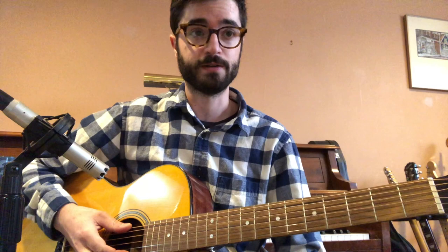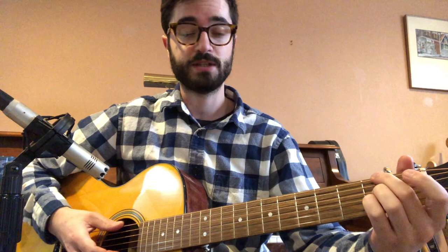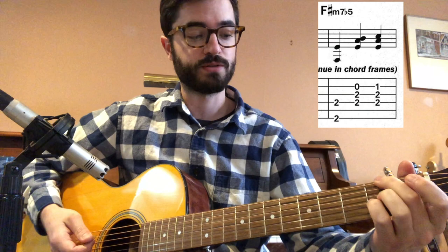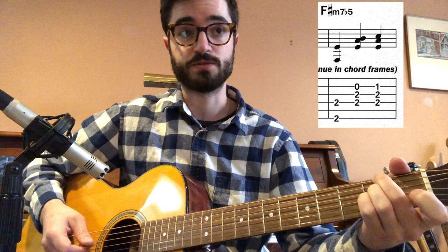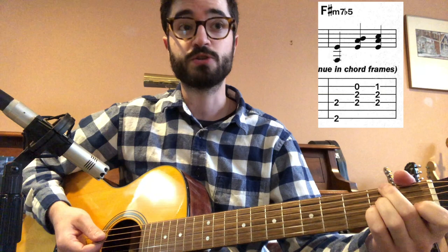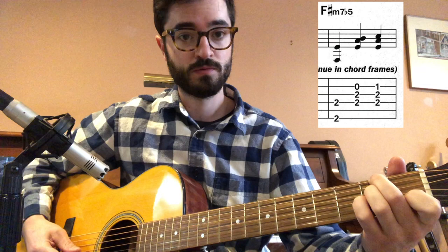Then we go into the melody at A. The last time we play F sharp minor 7 flat 5, it's a little different. We already learned the voicing using second fret on E, D, and G strings with open B. But this time, for the third beat of that bar, we put our first finger down on the B string — and that is a true F sharp minor 7 flat 5 chord.